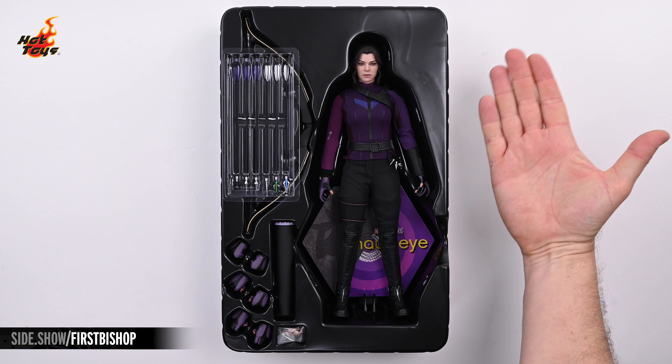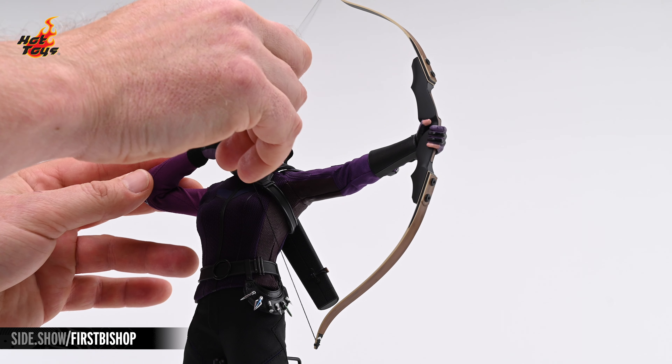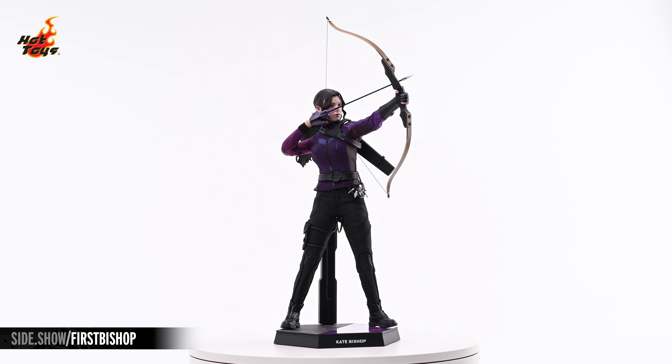Hey everyone, welcome to Sideshow's First Look. Today we'll be unpacking the Kate Bishop 1/6 scale figure by Hot Toys from Marvel's Hawkeye.